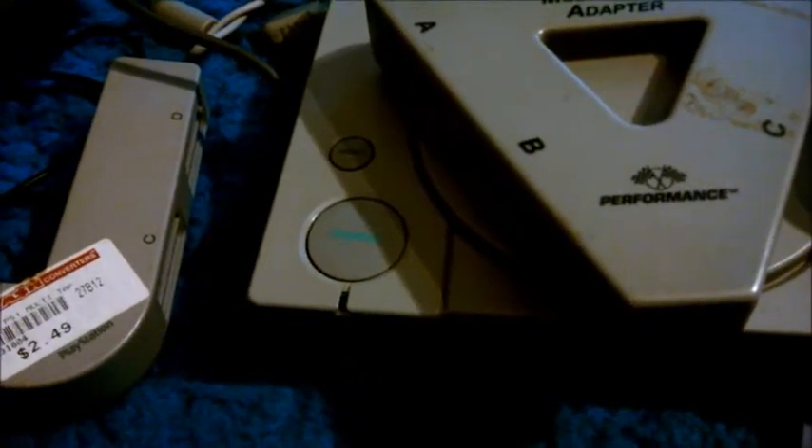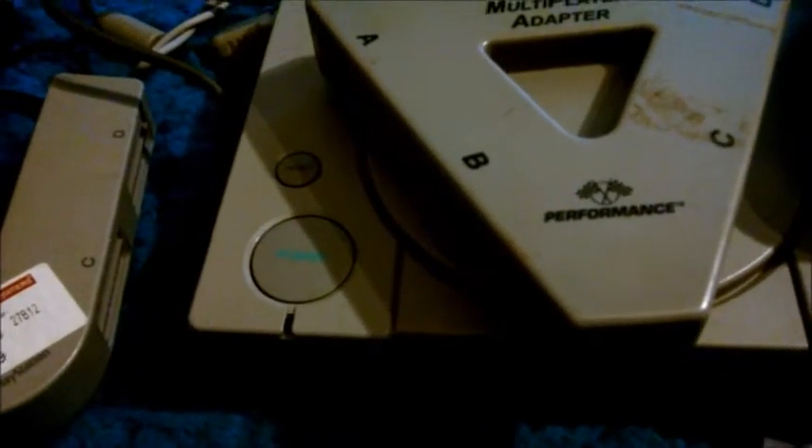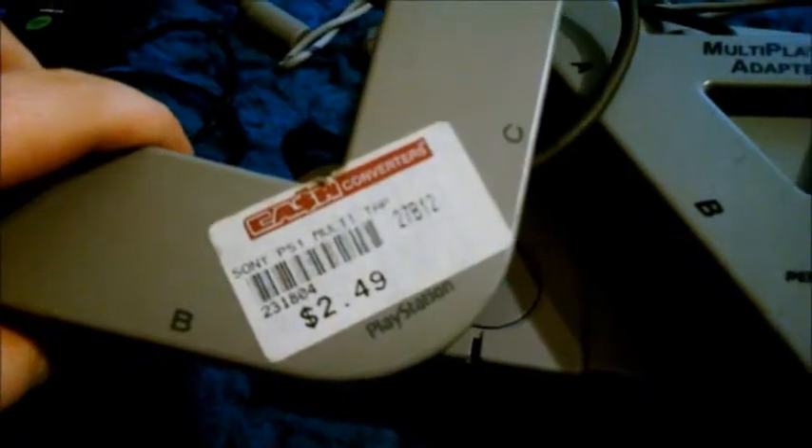Let's talk about something else that this system had. You could buy these extenders — it was so that you could play more multiplayer games. You could technically get eight of these. As you can see, you have two different shapes for them. You plug them in, and essentially you could have eight people playing a game. But there's not many games that utilize it. I don't think I own any of them. I think I rented a game that had that feature, thought it was really cool, assumed all the games had it and picked them up. Not many games have it.